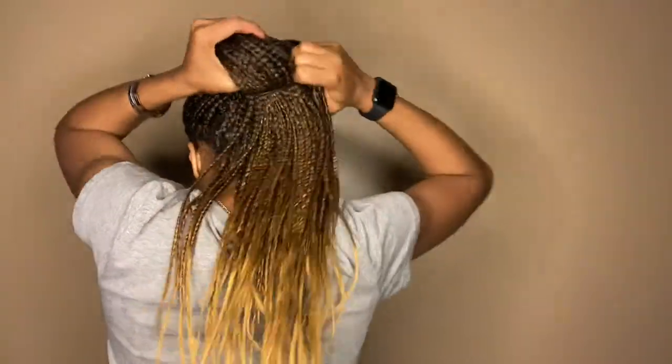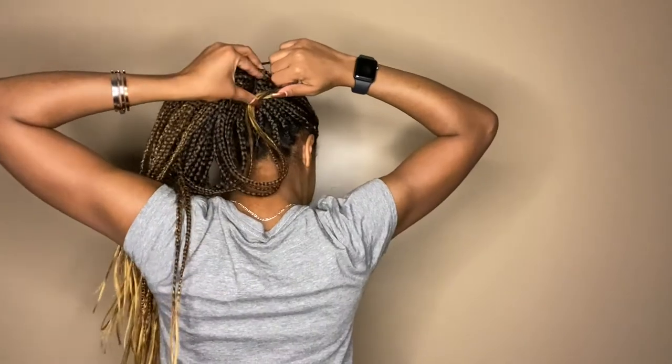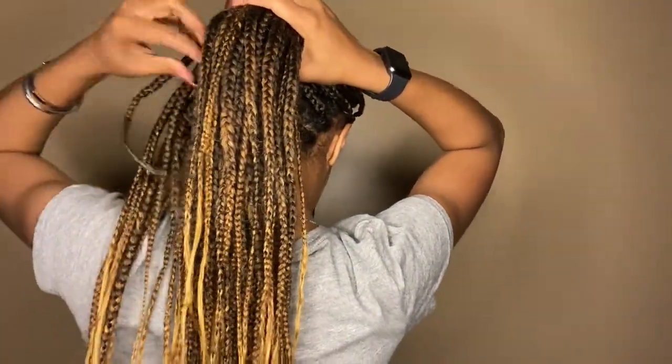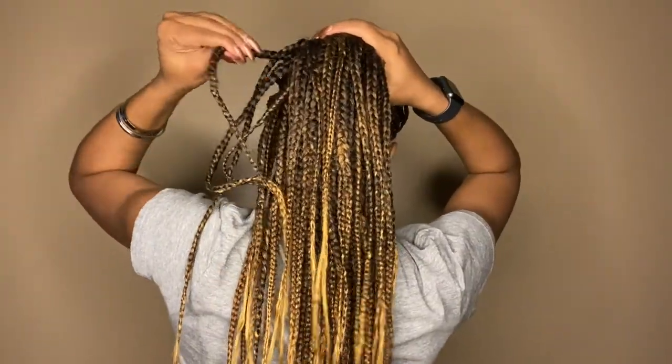Now I'm just going to pull it back into a ponytail. Make sure you gather it all and smooth it out — I like to do bangs for my ponytails but you don't have to. I'm going to take the thinner scrunchie, gather all the hair, and wrap it twice and pull it all through. Now this looks a little messy, so what you do — and this is key — take the time to pull each individual braid one by one through the scrunchie to tighten your ponytail.